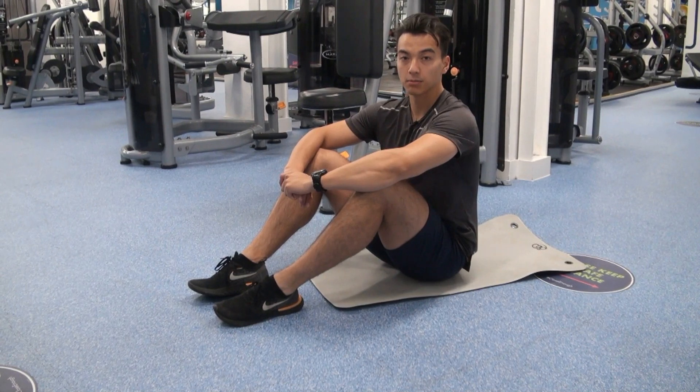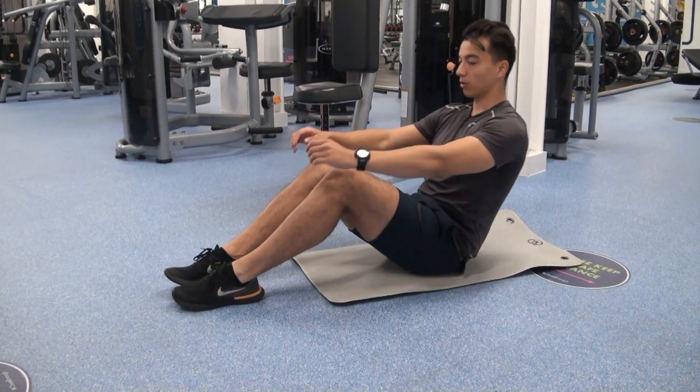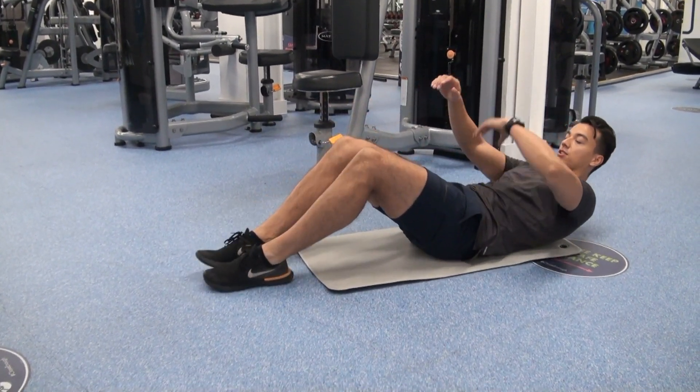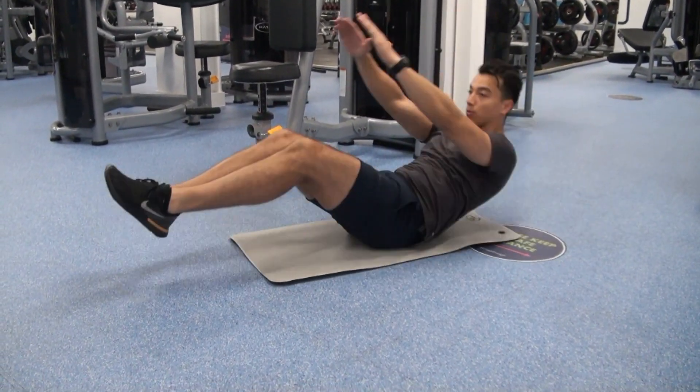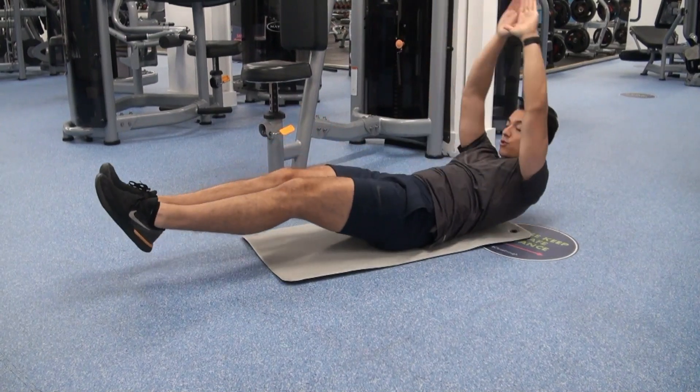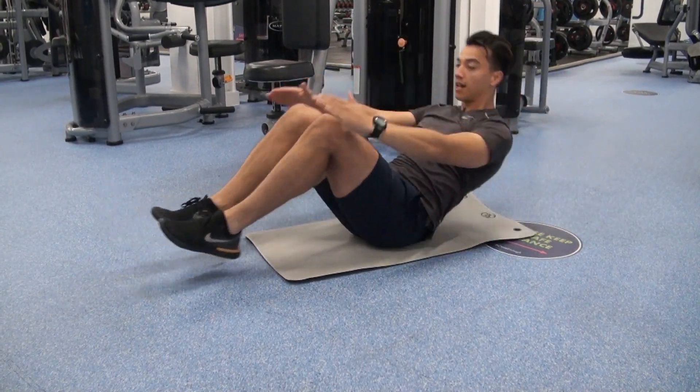Okay guys, hollow holds to cannonball extensions — we're gonna lower ourselves like this, keep a bit of tension on there. And if you can hold this position, we're gonna pull up, wrap around, squeeze, controlled — hold this position up.